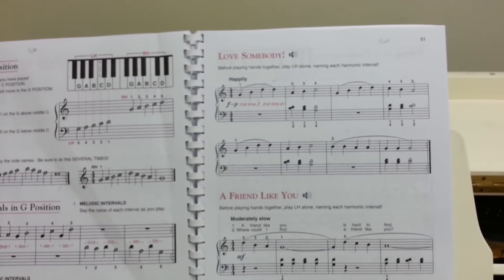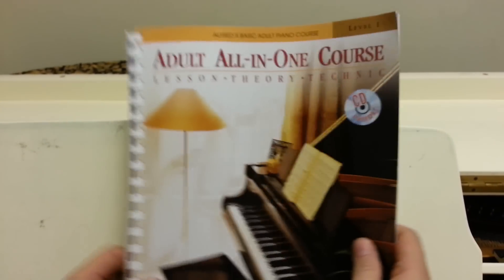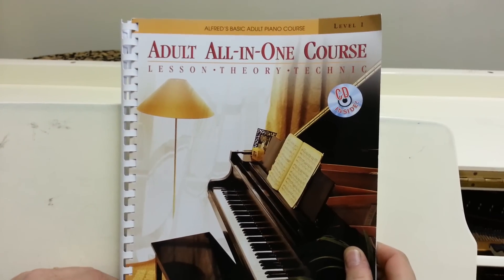Hi and welcome to NewSchoolPiano.com. Today we're going to play Love Somebody. It's from the adult all-in-one course, level one, from Alfred's basic adult piano course.